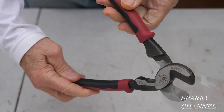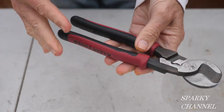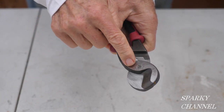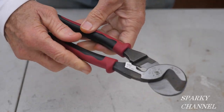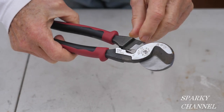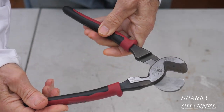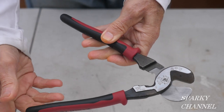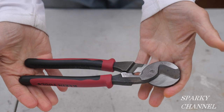Hey, this is Bill for Sparky Channel and today I'd like to introduce you to Klein's brand new cable cutters. These are 9 and a third inches long, they're made in the USA, and the rivets — it's a hot rivet — it's very close to the cutters. The really unique thing about these is they have a cable stripper right here, and I'll demonstrate that in just a moment. They cut up to 2-0 copper cable and 4-0 aluminum, and also cut up to 100 pairs of 24 AWG communications cable.